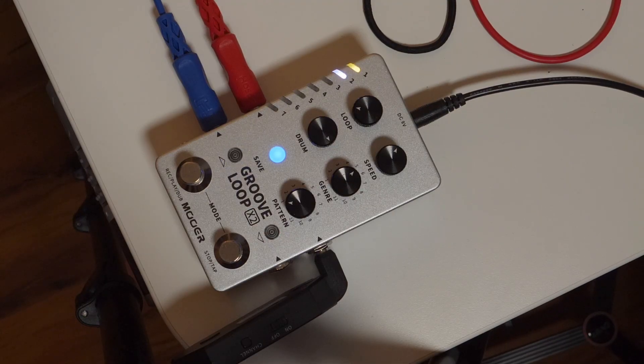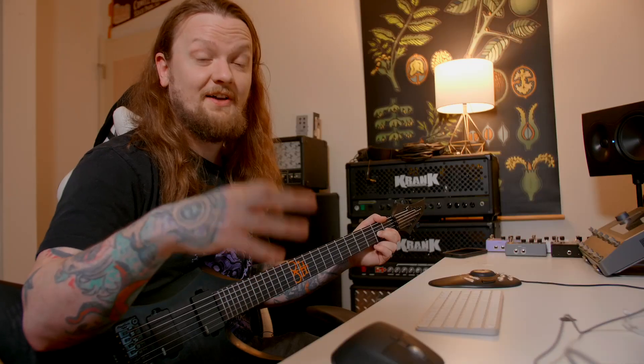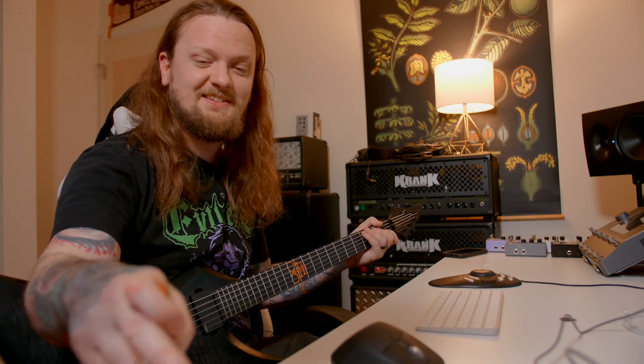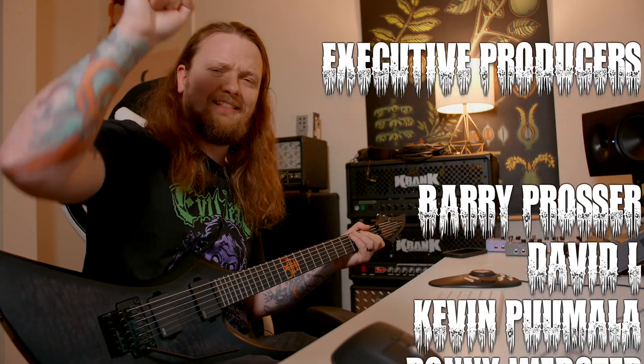There's one thing I think Moore really missed the mark on with this pedal — one of the genres should have just been a metronome, with the patterns being different sounds like a wood block, a ping, or clicks. I think they really should have had that option because with the routing you could send one output to your drummer so he could have a click in his headphones to play along to, and then send the other output — maybe with bass tracks on it — into a bass amp or PA and have a bass player in a box. Hopefully you found this video helpful. If you did, hit the like button, let me know in the comments below, and I'll see you guys in the next one.